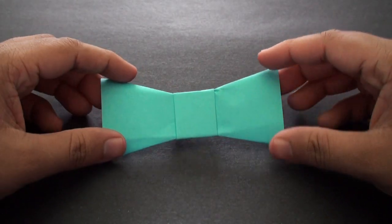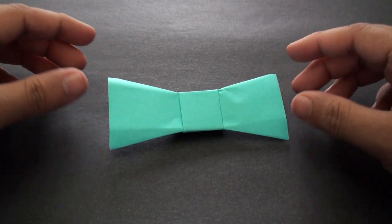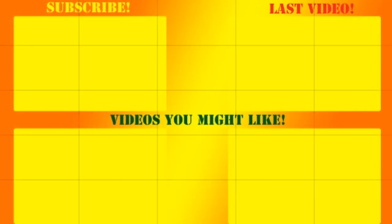If you flip it over, you should then have your finished bow tie. And that's really all there is to it. Thanks for watching guys — if you liked the video, don't forget to like and subscribe, and I'll see you next time.